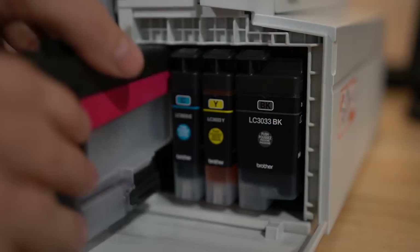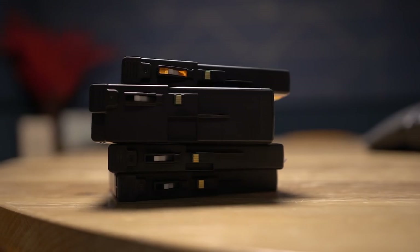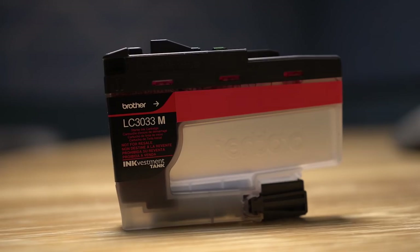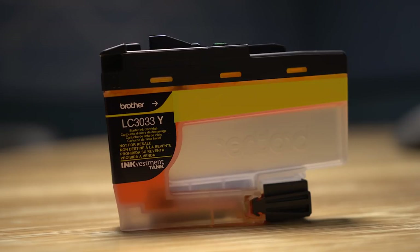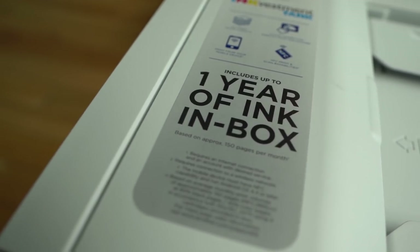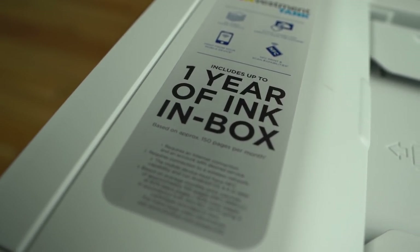The crazy thing here is how much ink they actually provide. According to Brother, one set of cartridges — that's one black and three colored ones: magenta, cyan, and yellow — will last you about a year. Also, the printer includes a set in the box, so when you buy the printer you actually have a year's worth of printing ready to go.